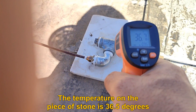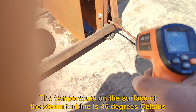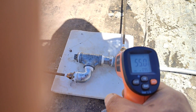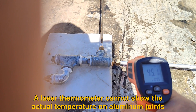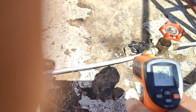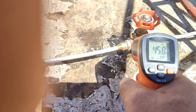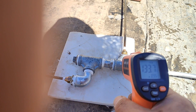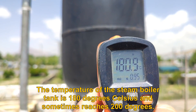The temperature on the piece of stone is 36.5 degrees Celsius, the temperature on the one-way valve is 128 degrees Celsius, and the temperature on the surface of the steam turbine is 46 degrees Celsius. Note that a laser thermometer cannot show the actual temperature on aluminum joints. The temperature of the steam boiler tank is 180 degrees Celsius and sometimes reaches 200 degrees Celsius.